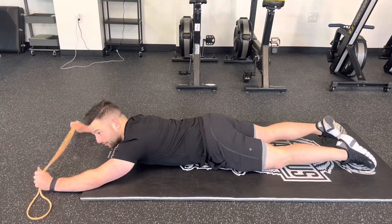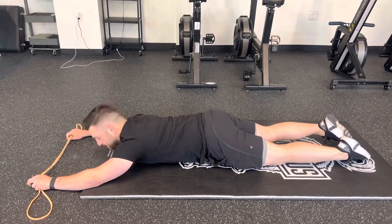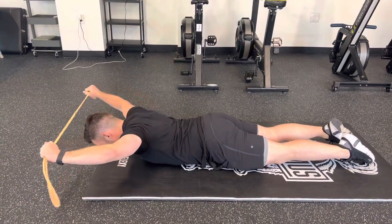Okay, this is our prone behind the neck press with a band. So we're on our stomach here. We're going to try to get into a hollow hold — bringing our ribs down, hips under, hands start overhead. We'll put the band right behind our back, top of the neck, and press straight out.